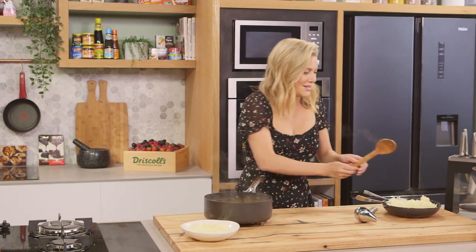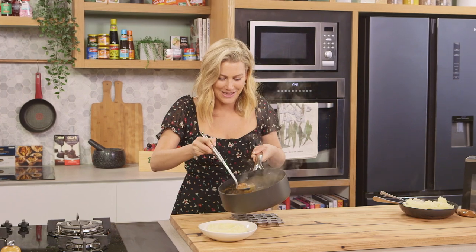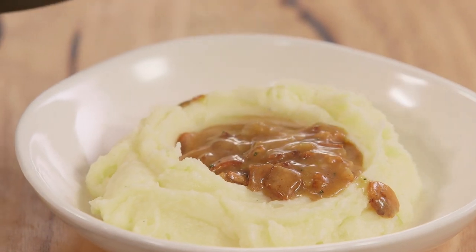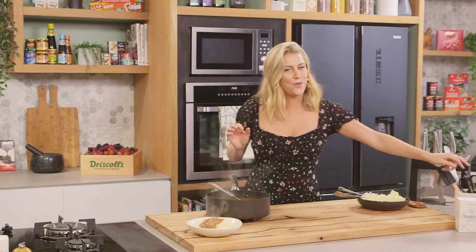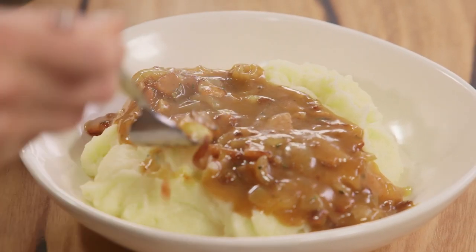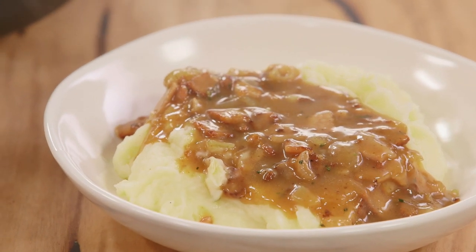Only a ladle will do to serve a generous helping of our bacon gravy in the centre. This is definitely a wintry kind of thing — maybe a Sunday night treat. And of course I can't resist; this is something I have to have a taste of. Mmm — mashed potatoes and bacon and onion gravy. It's old school and that's why I love it so much.